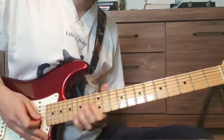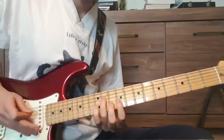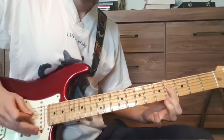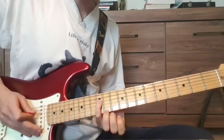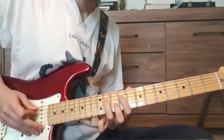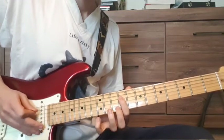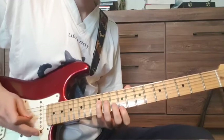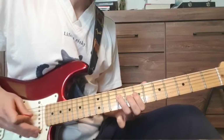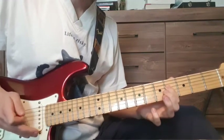Before the 2nd verse, he does a run. So 12th fret on the D string, 11th fret, 12th fret, to 9th fret — that's the first half. And then 9th fret, 7th fret, 5th fret, 4th fret.